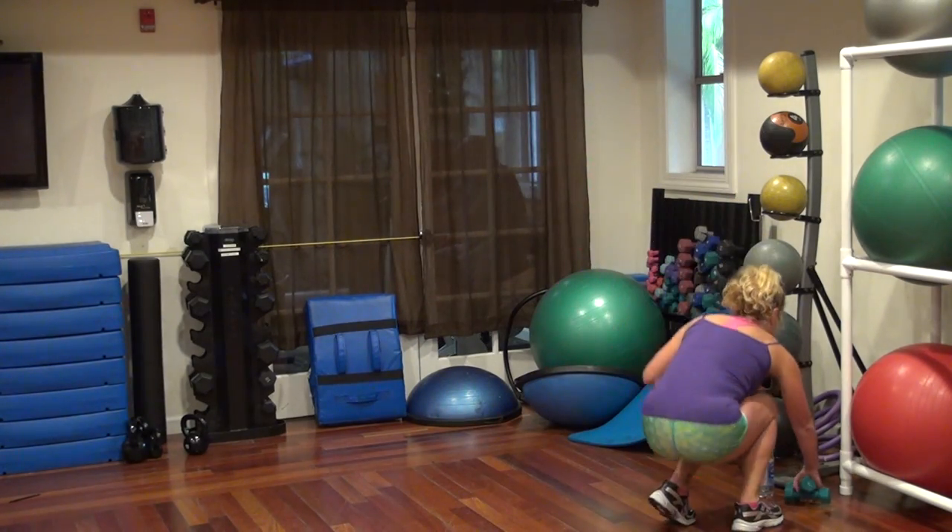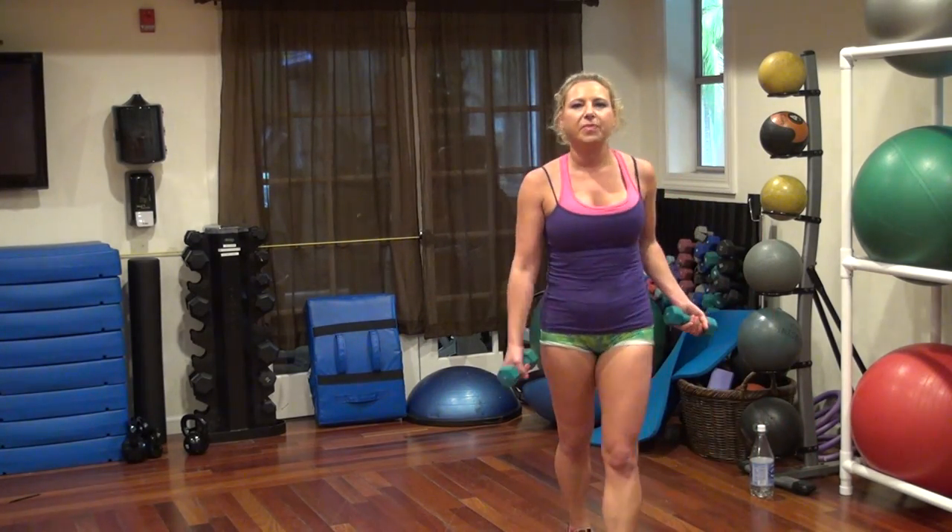Jogging pearls. Jogging pearls. I think I got it. Let's go.